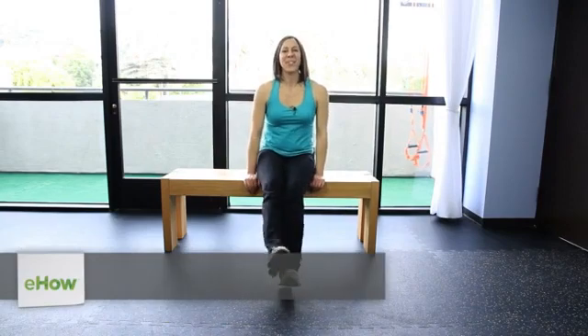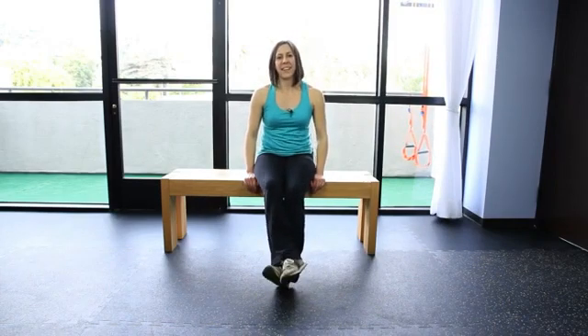I'm Suzanne Reilly with howtolose-20pounds.com. I'm here at Firm Body Evolution Holistic Health and Fitness in West Hollywood. Today I'm going to talk to you about easy exercises to get fit.